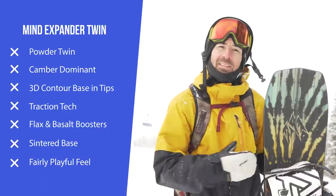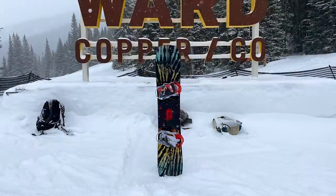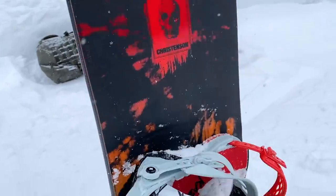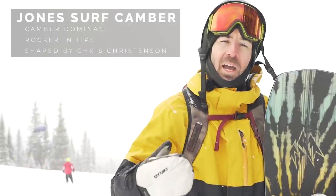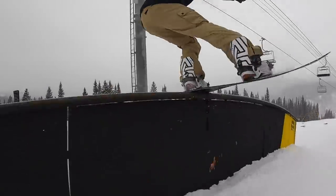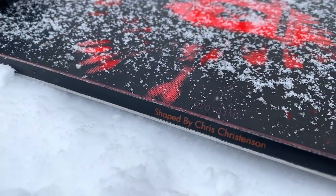The Mind Expander Twin is a powder twin style snowboard — definitely a more rare category. It is a true twin, so it rides exactly the same in either direction, but has a lot of features and tech designed to help the board float in powder. You're going to find Jones surf camber rocker — it's a camber dominant board — giving it that more energetic, stable, precise feel compared to a full rocker board, with nice rocker sections outside the bindings going all the way to the tip.